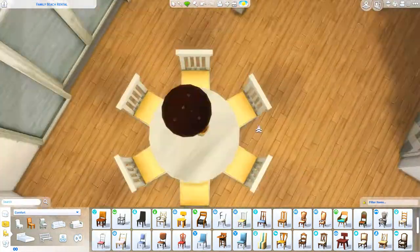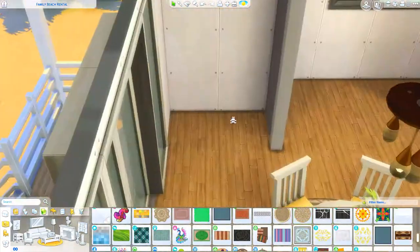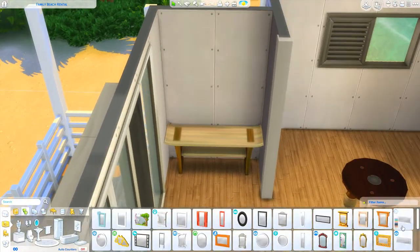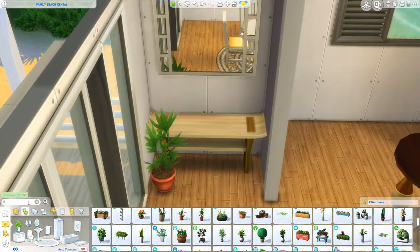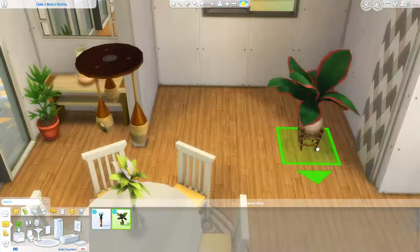I do move this dining table over because I ended up liking it better on the other side, so we can get an island here because the kitchen was just a little bit too small for me. And of course I use a lot from Island Living, and we have a lot of plants in here, of course.